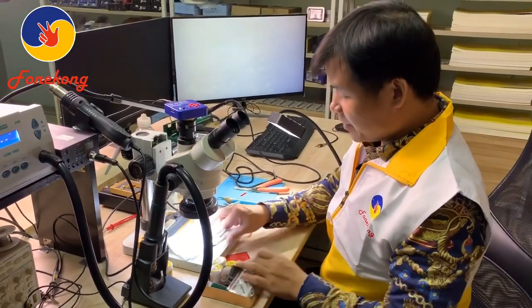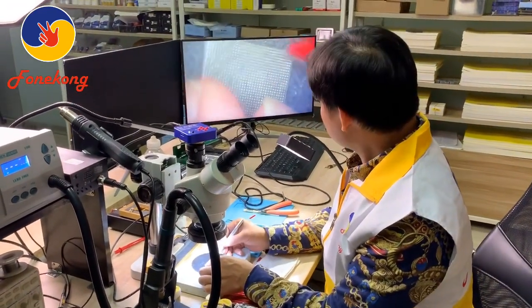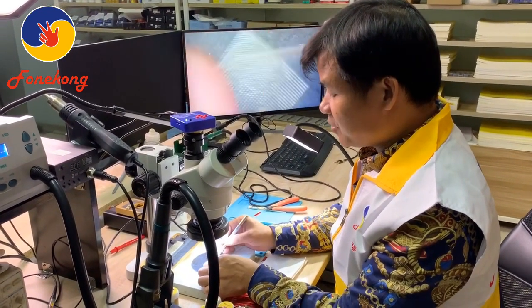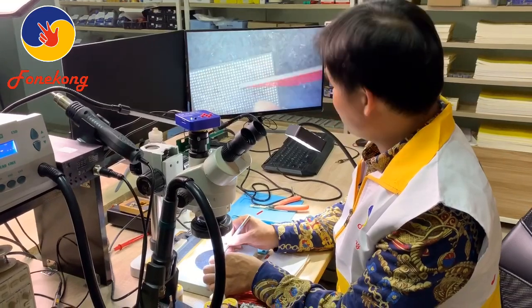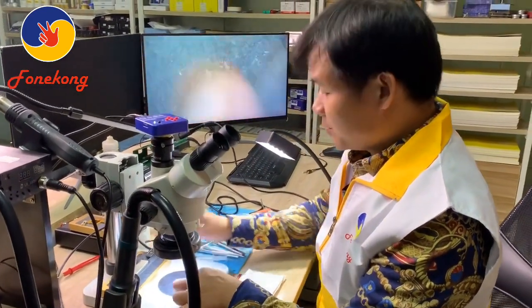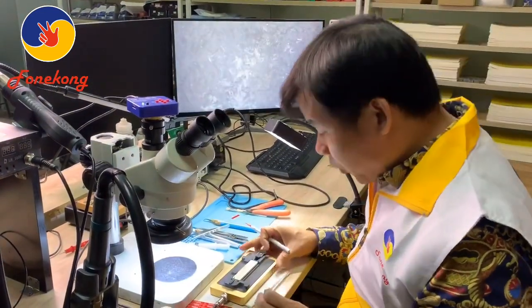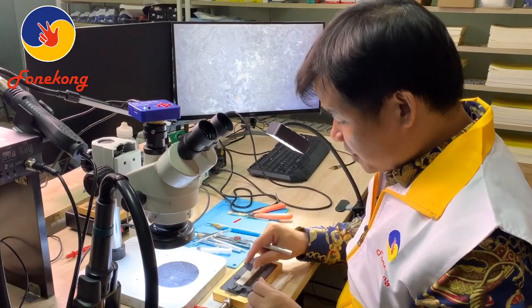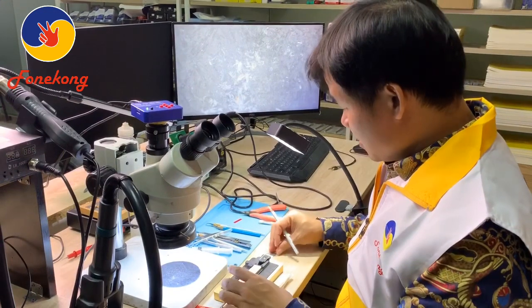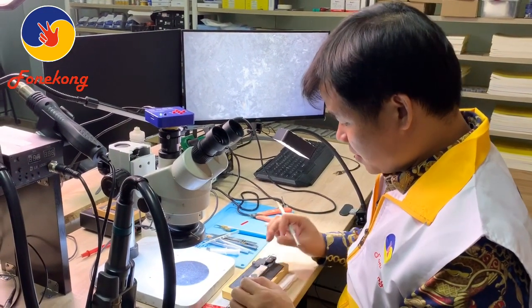For example, suppose this CPU. But you need to heat the CPU first, right? Use the preheater — put the CPU on the preheater.